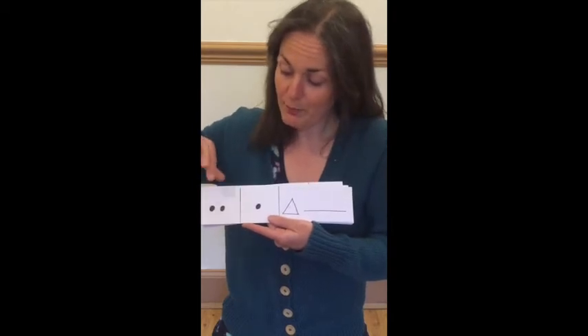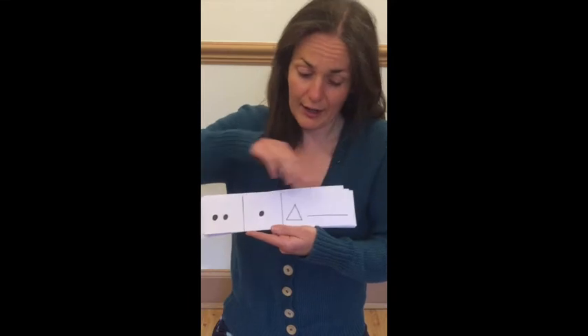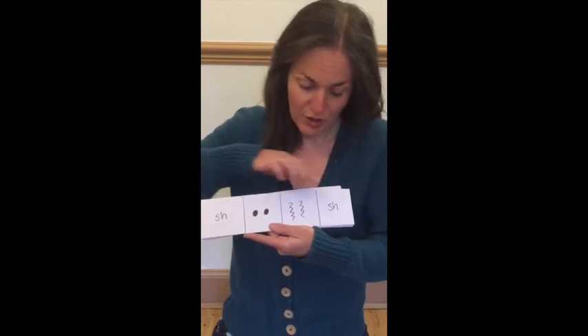Ready, play — tappy, tap, ting. Ready, play — shake, tappy, scrapey, shake.